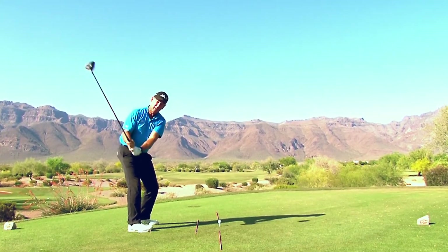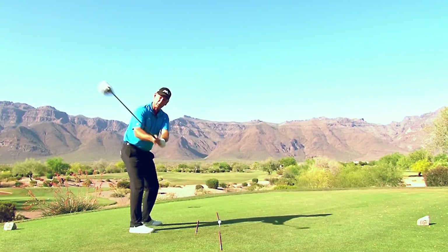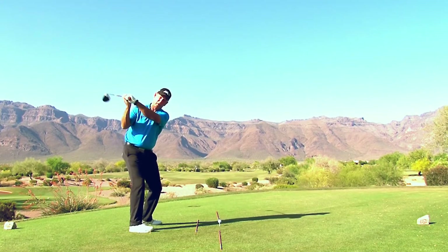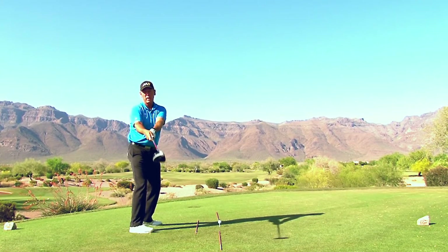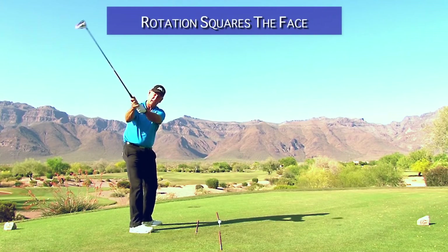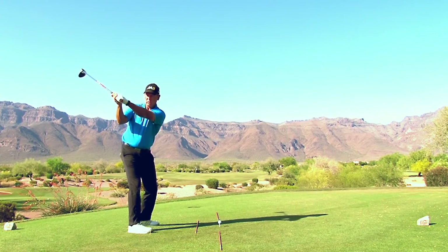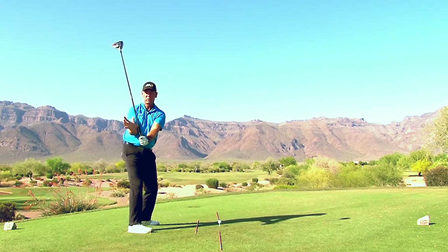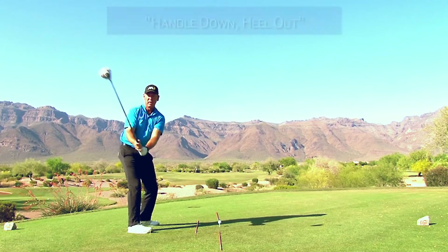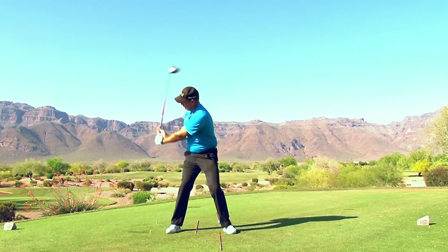This pivot has nothing to do with unhinging your wrists. Most people, when they start down, are unhinging their wrists to work the club out this way — but this doesn't square the face. You have to rotate your forearms to square the face, or rotate your body. You can't just unhinge your wrists. As the grip end of the club comes down and the club head goes out, my wrists don't do anything — that angle stays there and I'm just rotating the handle down and the heel of the club out.